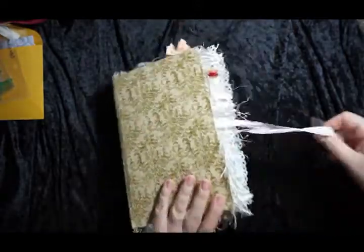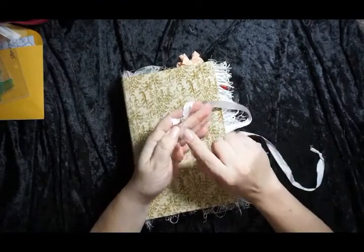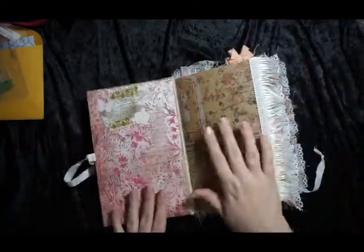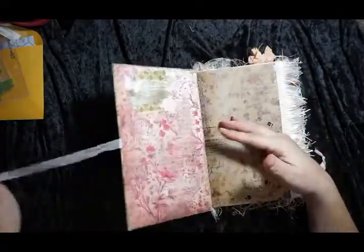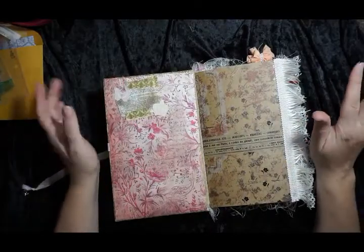I used the pale pink seam binding that came in the kit, which I love for a closure, along with one of the silver charm parts that came in the kit. I used my own garment pin for that. On the inside I used my own scrapbook paper, and the fabric cover — I used my own fabric. But this was all stuff I had laying around; I didn't purchase anything.